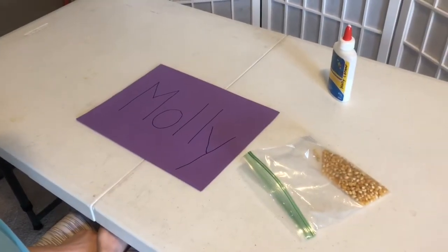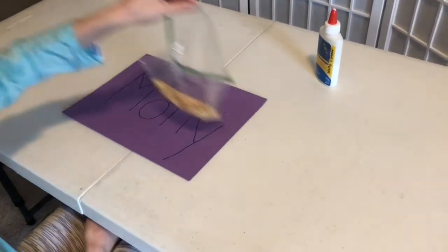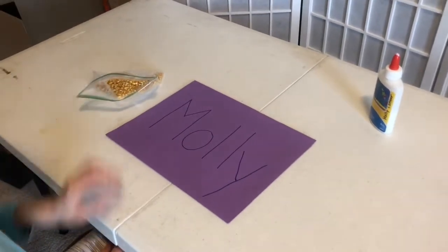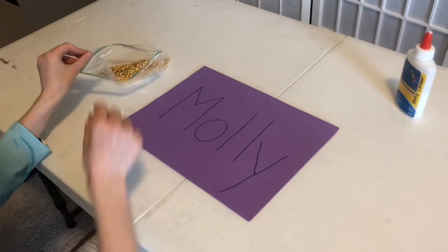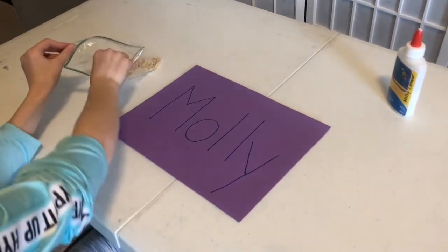Because Molly is right-handed, I'm going to have her pick up her bag of corn and move it to the left side of her body. This way, every time she reaches for a piece of corn with her right hand she will have to reach across the midline of her body.